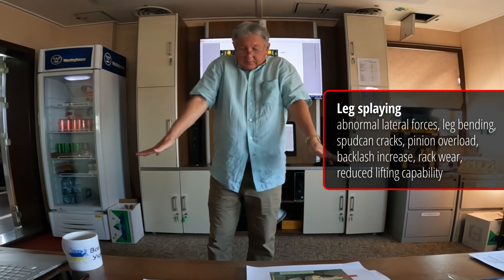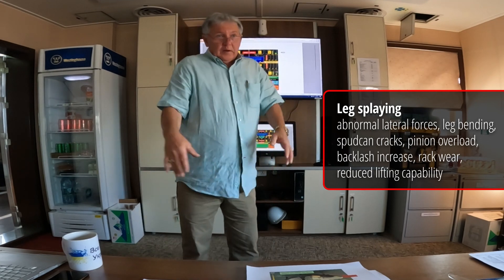We don't want them splayed out this way or that way if there's current or anything. When you first soft pin, there's no telling exactly what we have — we want to make sure, because that's going to help us keep the leg in the channel.